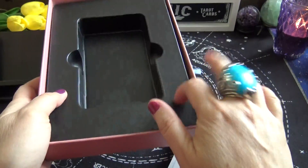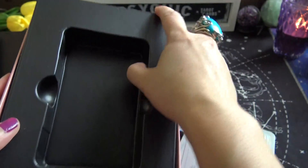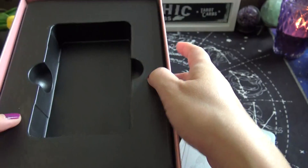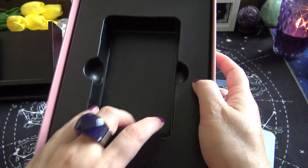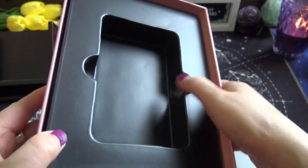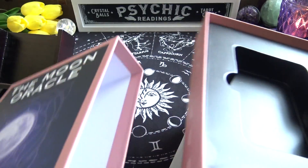The card tray is just plastic — one of those brittle plastics — but it's a little bit more sturdy than paper cardboard, and there is a thumb insert to make it easier to pull out.